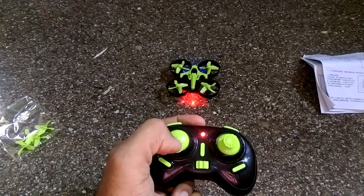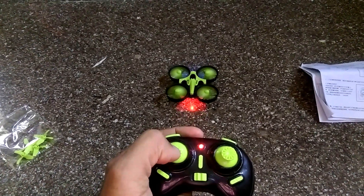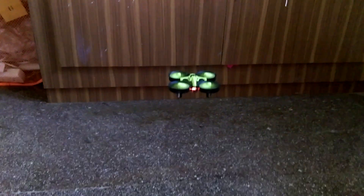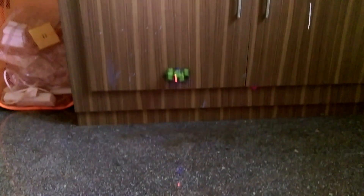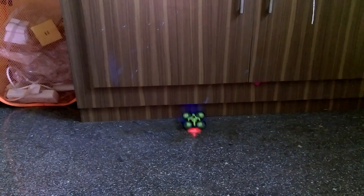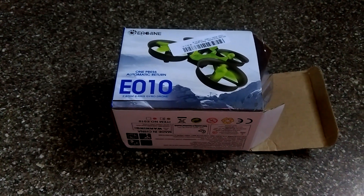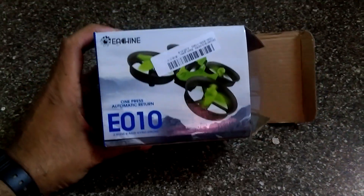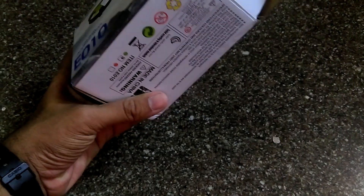Let's quickly throttle this up — I'm a bit excited! There we go. This is my first drone, and there we are. I think I'm good with it.